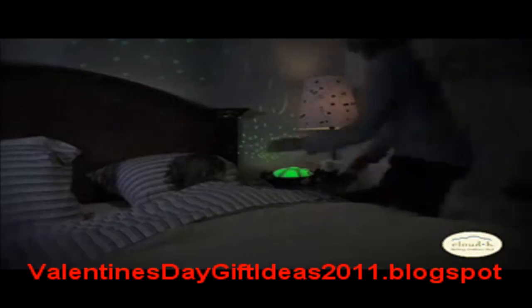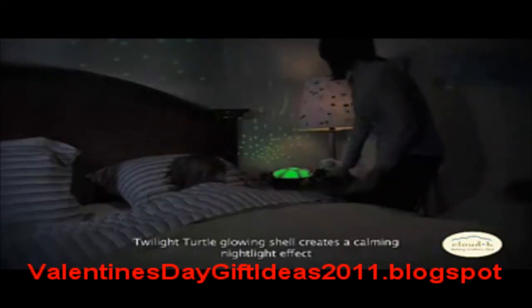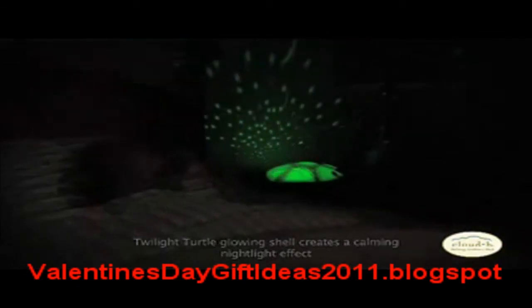Twilight Turtle's shell emits a soft and gentle glow that creates a beautiful and calming nightlight effect. The shell is specifically designed to illuminate in three soothing color options. Simply choose your favorite color for the evening.